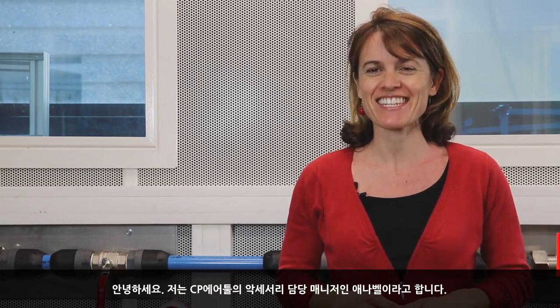Hi, my name is Annabelle, and I'm the product manager for accessories at Chicago Animatic Tools.